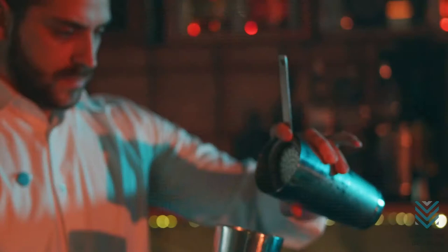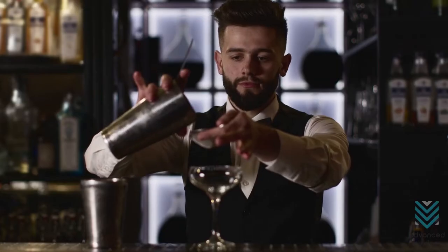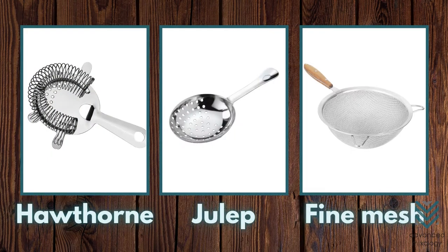Cocktail strainers. Strainers help in making sure that the cocktail is smooth all the time. It catches unwanted particles such as pulp or tiny ice pieces. Like the shaker, strainers also come in different types like hawthorn, julep, and fine mesh.